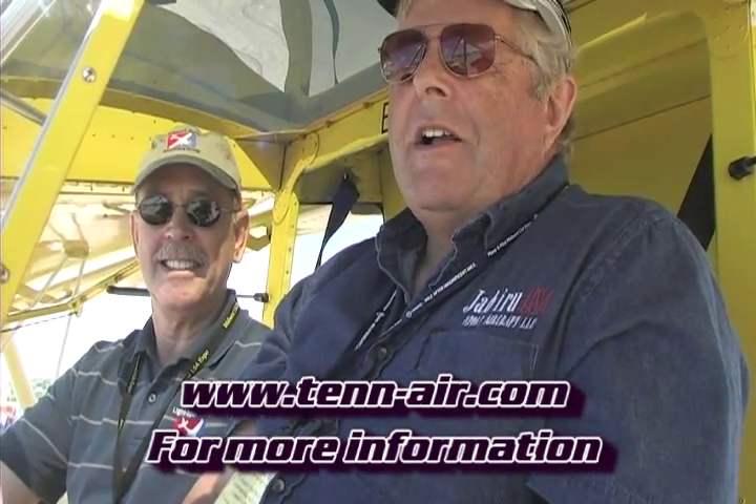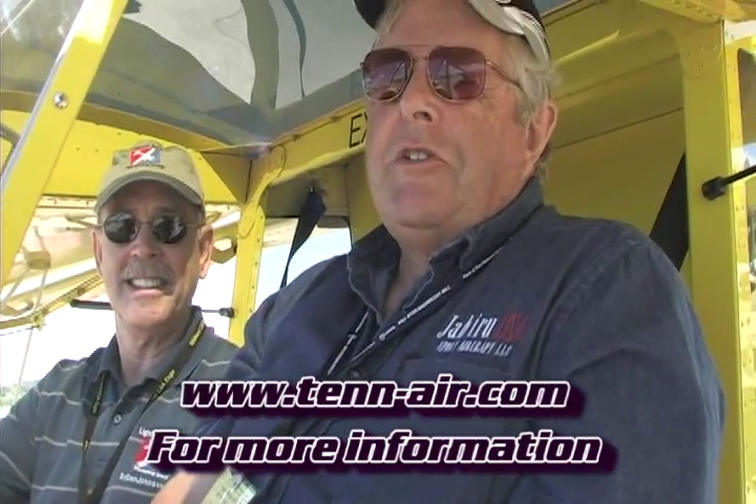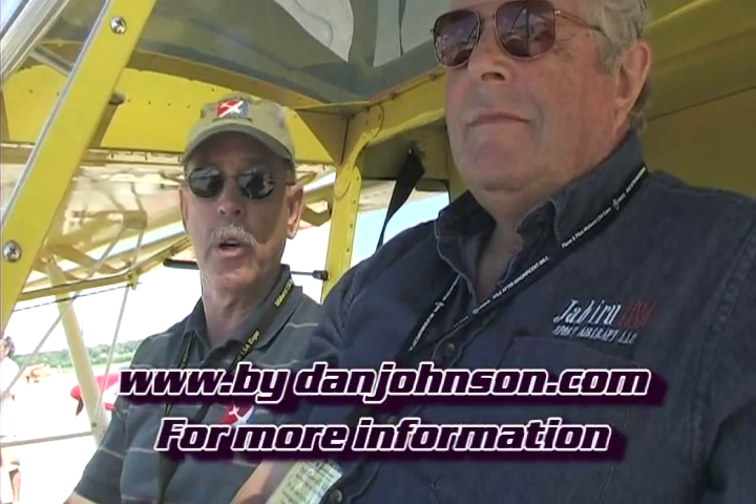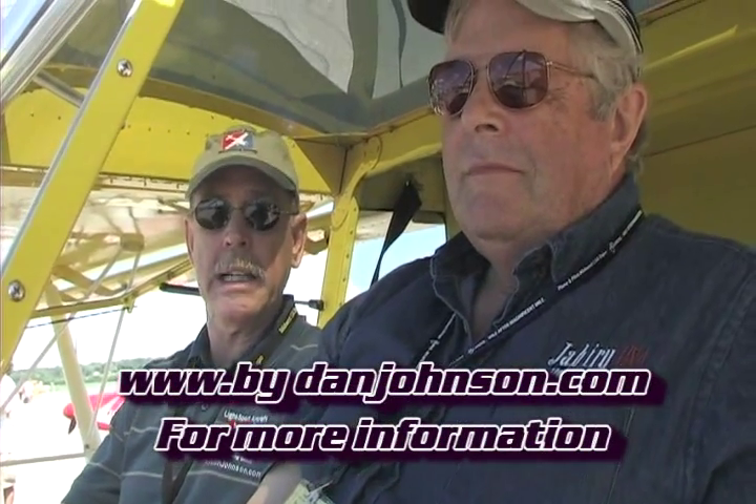So Pete, where do we go to learn more about the new company, Tenair? The website is Tenair.com — T-E-N-N-A-I-R dot com. All the information is on there, including the initial price sheet. We'll have a whole lot more information shortly when our first airplane flies. Later in 2012 we're going to start seeing the first deliveries. I've gotten a chance to fly this particular airplane — the exact configuration that Tenair will be producing at the Zenith Aircraft facility. It was a real joy. You can find more about that on bydanjohnson.com. Thanks so much for watching today.